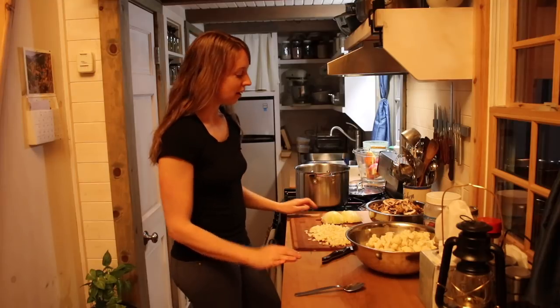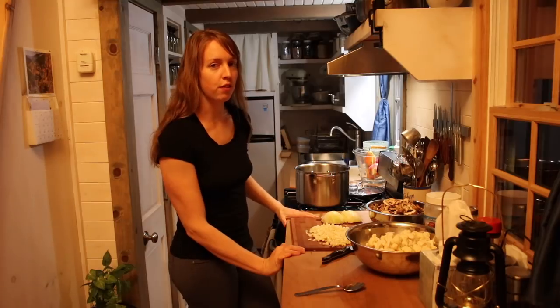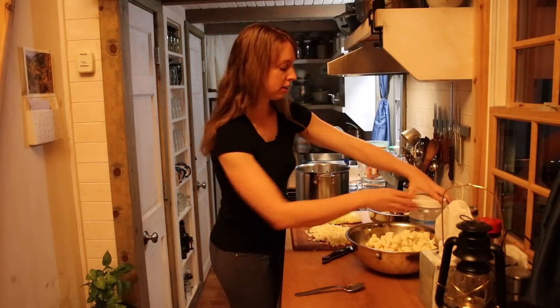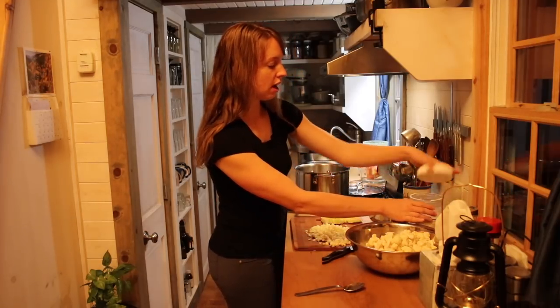Hey guys, Ariel at Fine Myth. Tonight we are making a kind of beef veggie soup. I've gone ahead and got started here with a couple of things, chopping up onions and garlic. First thing I'm gonna do is sauté those.